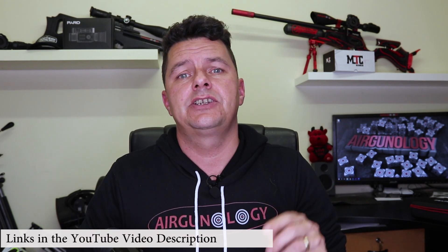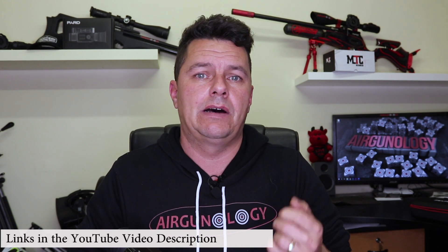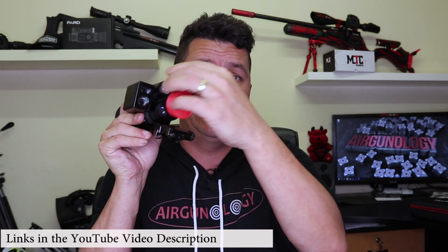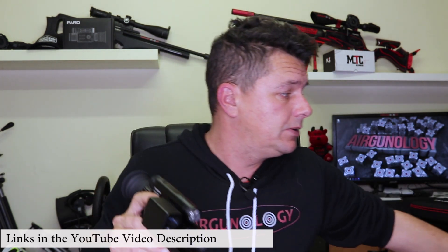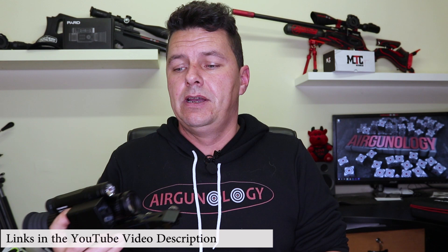If you're new here, don't forget to check out the YouTube video description where you'll find links to our Facebook group, our forums, also our 3D printed items where you can get these PARD 8 lens covers, as well as our brand new merchandising and stickers.